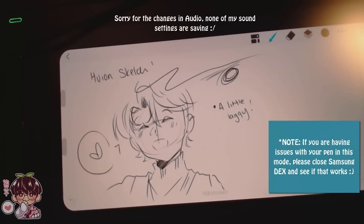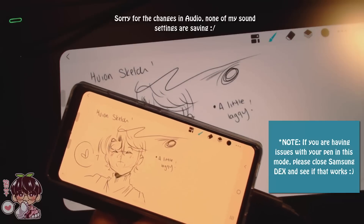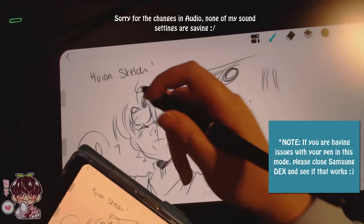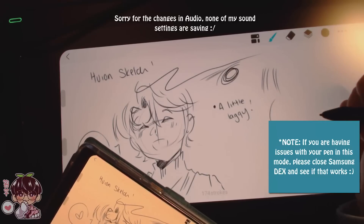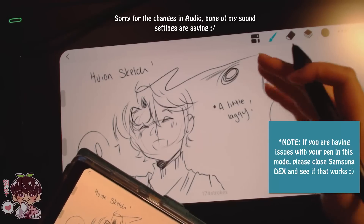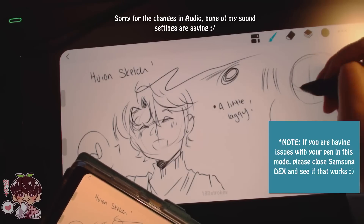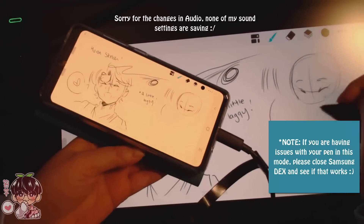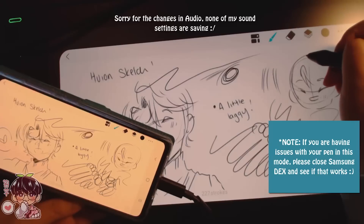I wanted to show you how the tablet works with the phone. I have a Samsung Galaxy S20 FE, and as you can see I can draw on here. I'm using Huion Sketch, their recommended program for mobile use. I definitely recommend this over other art programs — using ibis Paint with this tablet on your phone doesn't have pressure sensitivity, but Huion Sketch does. There's a little bit of lag, but if you slow down it works out really well. Pressure sensitivity and accuracy are really nice, and it's just a large screen.